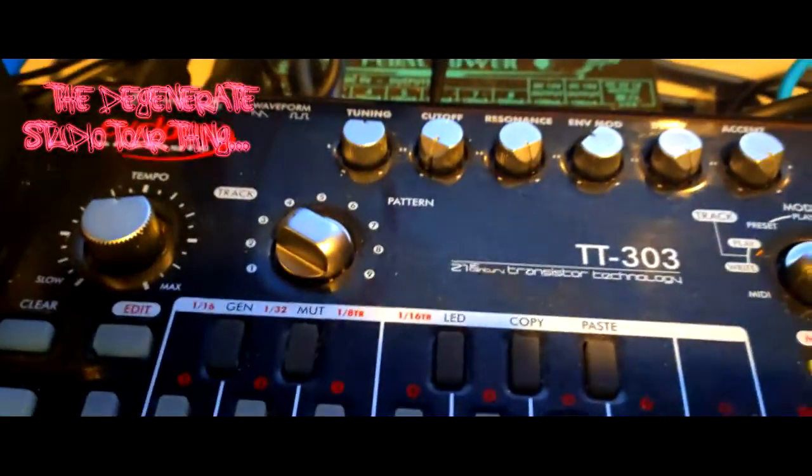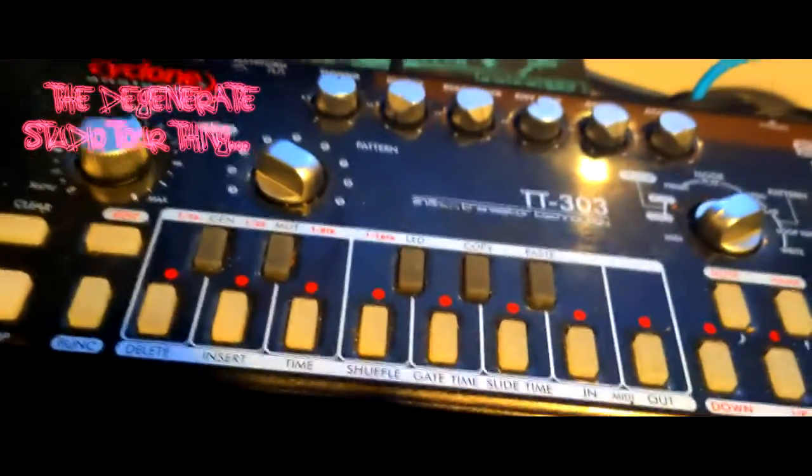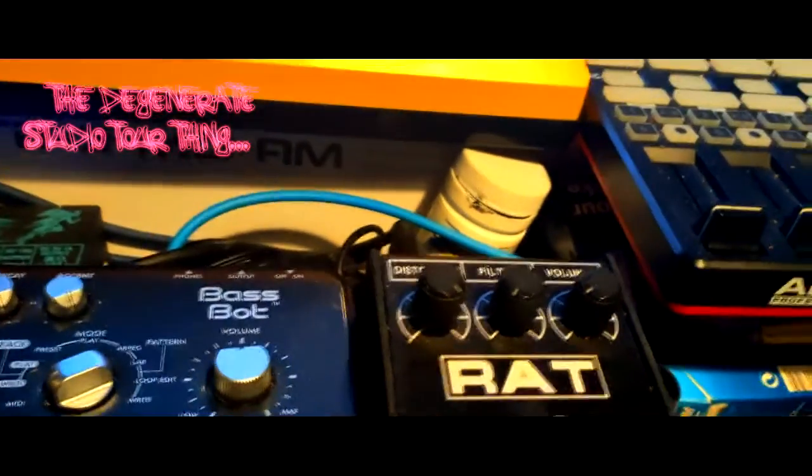Cyclone Analogic TT-303 Base Bot — totally ripping off the Roland TB-303 with a lovely little synth for those acid-y type noises. It barks a lot, it's cool. And when paired with one of these — a RAT pedal for distortion — sounds fucking really good, yeah? Fucking yeah, man.